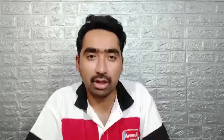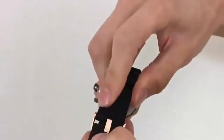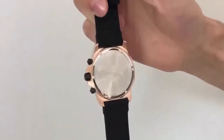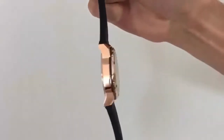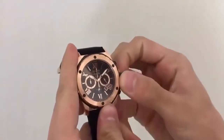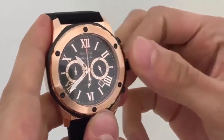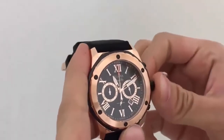Water resistance depth: 99 feet. The rubber watch band is thick and high quality — the band is actually comfortable. It's my first rubber silicon band. The rubber strap is silky smooth and very comfortable. Crystal material: mineral. Display type: analog. Clasp: buckle. Case diameter: 44mm. Case thickness: 12mm. Band material: rubber. Band width: 24mm. Band color: black. Dial color: black. Bezel material: stainless steel. Bezel function: stationary. Calendar: date. Special features: chronograph, photo design. Movement: Japanese quartz.